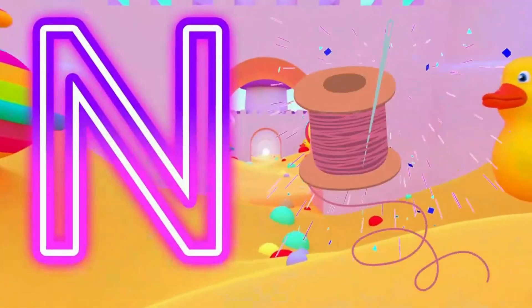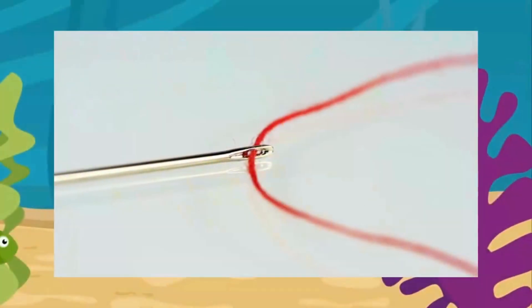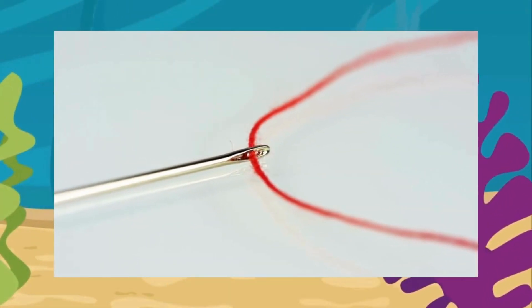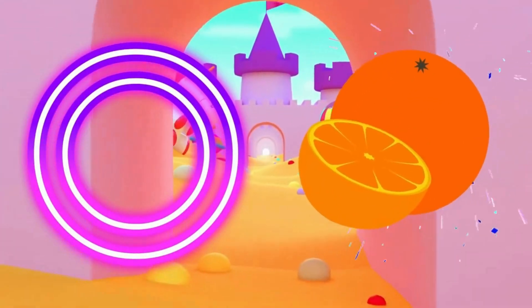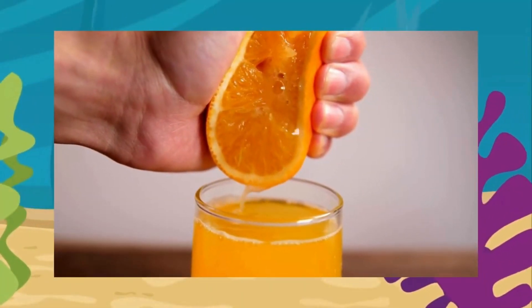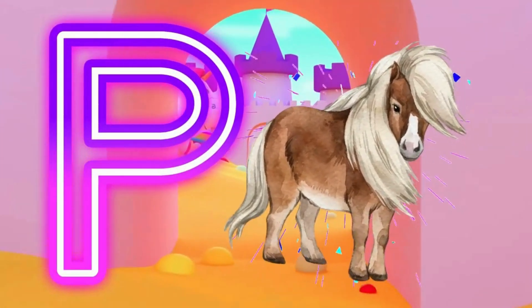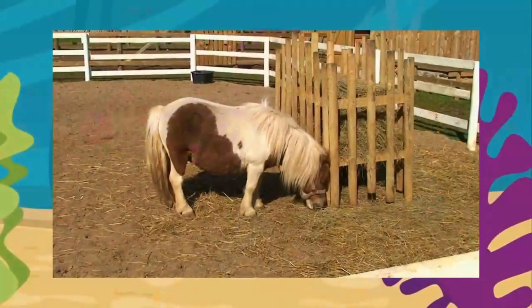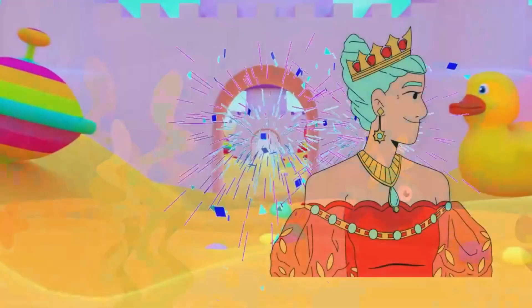N is for needle. N. O is for orange. O, orange. P is for pony. P, pony. Q is for queen.